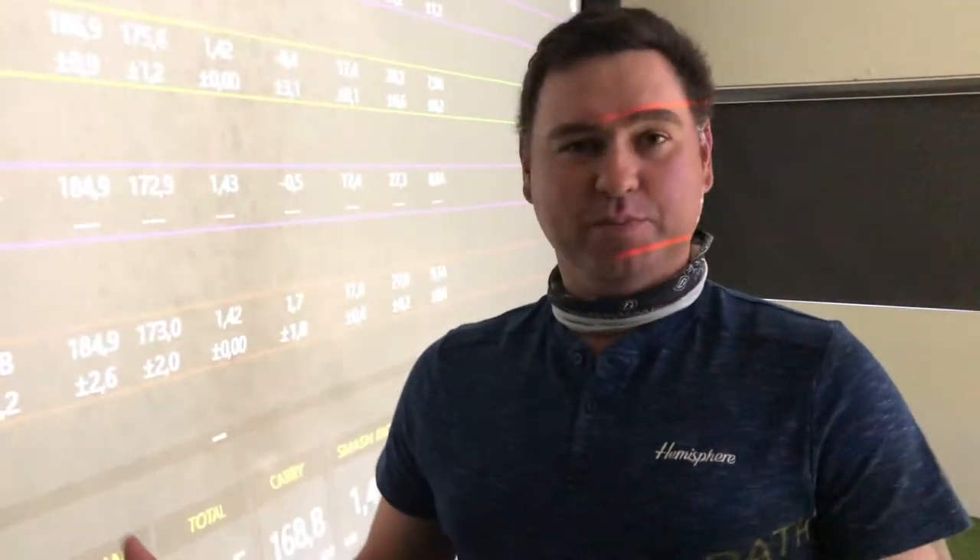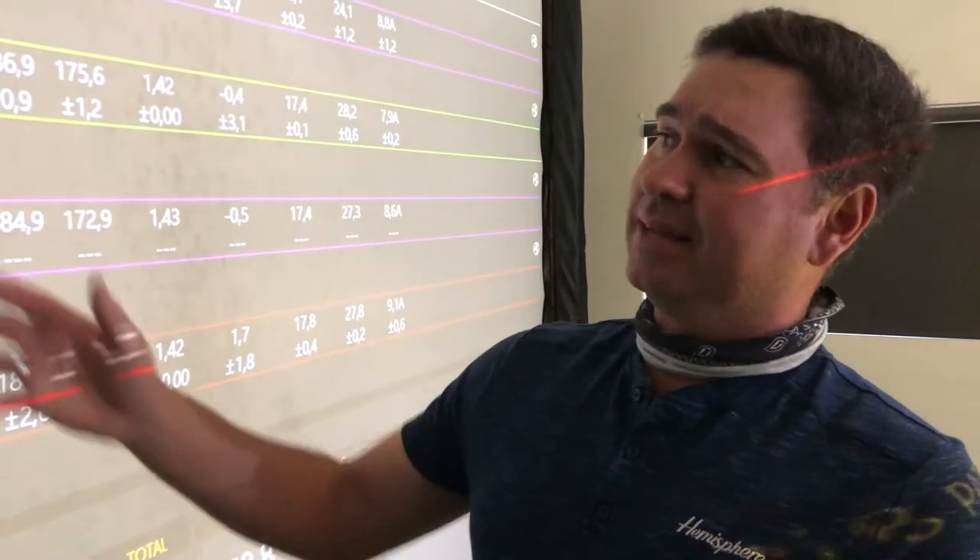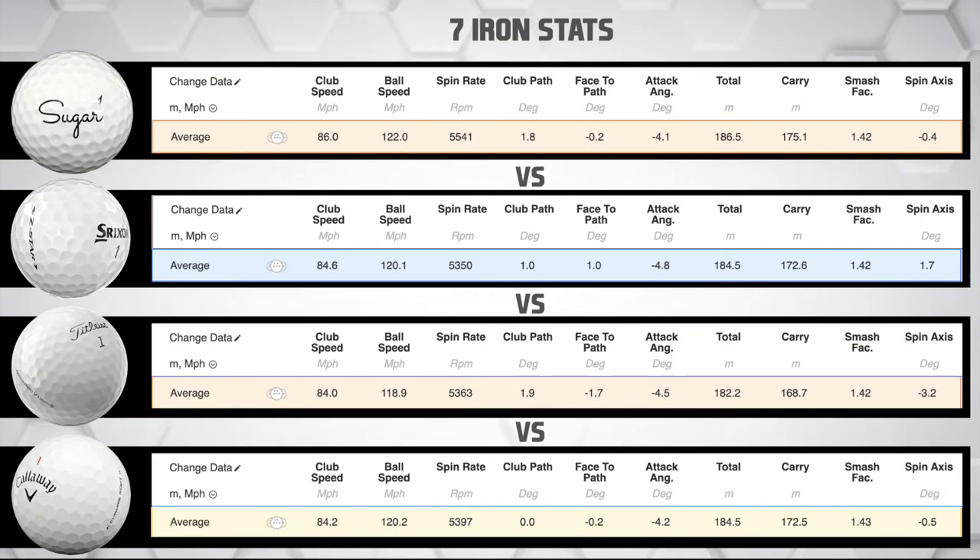Heading into the irons: the Sugar Golf ball club head speed was a fraction quicker - not intentionally - but ball speed off the club face is a fraction higher as well. Smash factors on the irons were all pretty good at 1.42 to 1.43. Looking at spin rate, the Sugar Golf ball did have the highest spin rate on the irons compared to the rest, so it's competing well there. My total carry with irons on course is normally 165 to 170 meters. The Pro V1 came in at 169, but the Sugar Golf ball was five meters longer in carry.